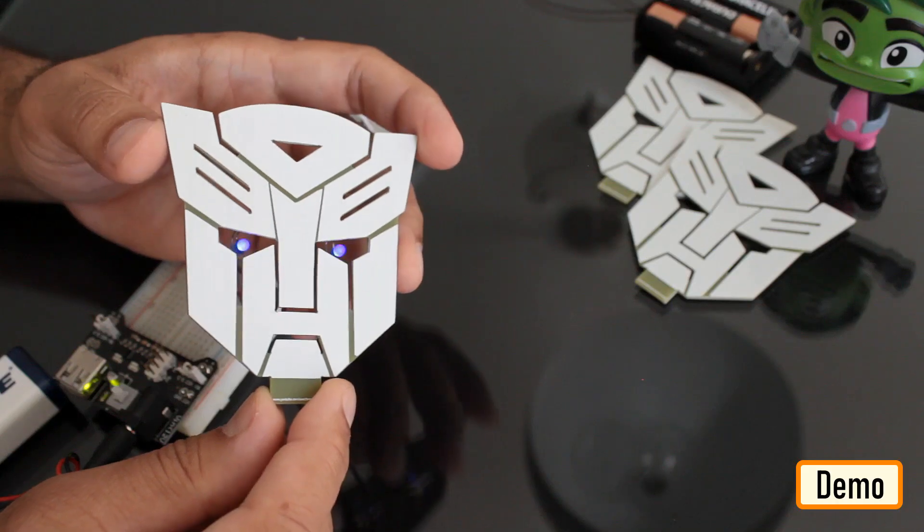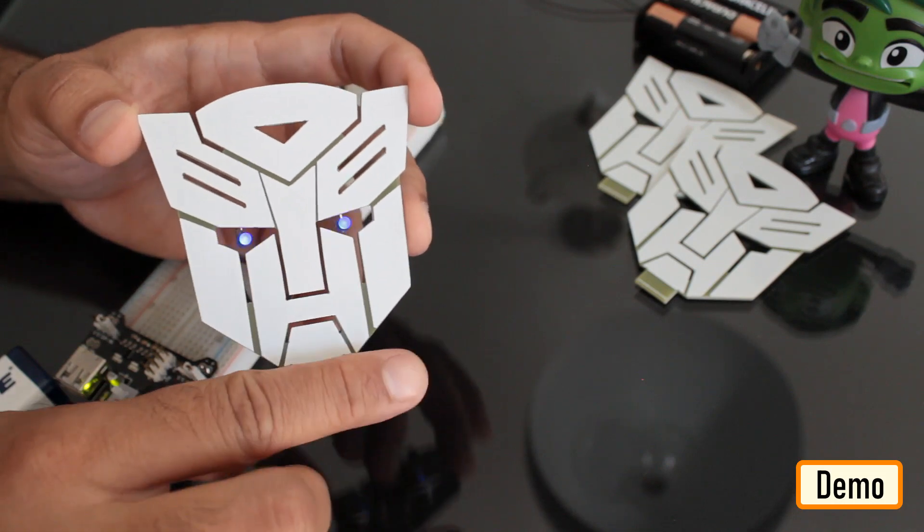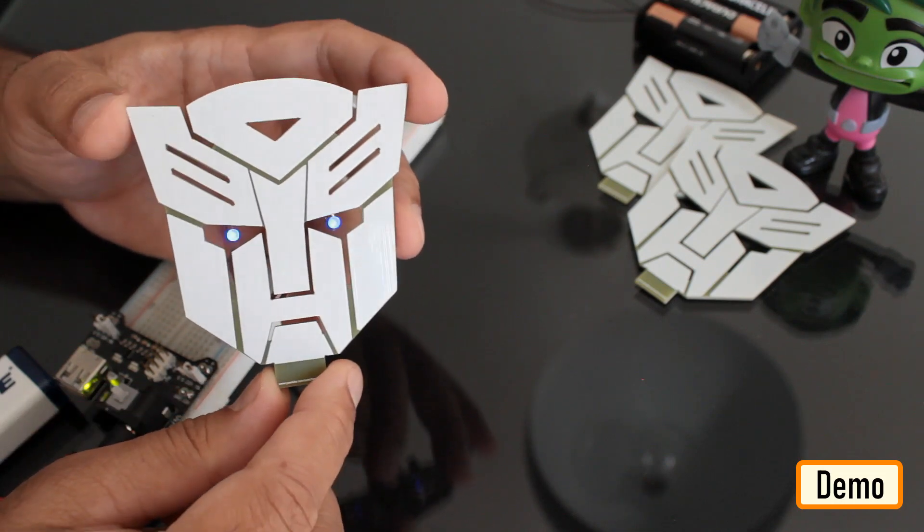This is how the final setup looks like. You can insert the bottom bit of the badge into a wooden plank and put this on your desk to give your desk a flashy look.